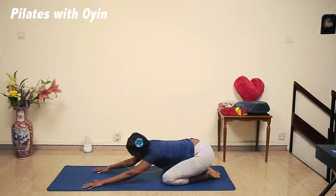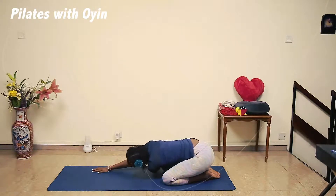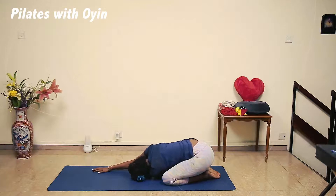Bring that hand back and then go to the other side. Hold it here. Breathe out. Breathe in. Breathe out. One more breath in, and out.